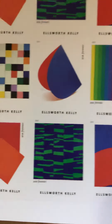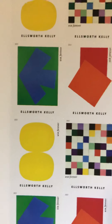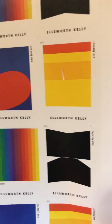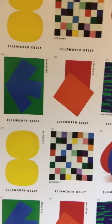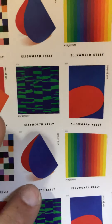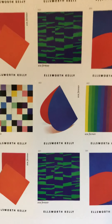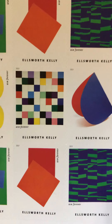I do find it interesting that on all of them, with the exception of three, the year and the 'Forever' text is in a different location. There's this one here, this one here, and this one here. All the others have it in the top left corner and top right corner.